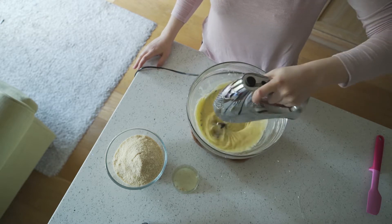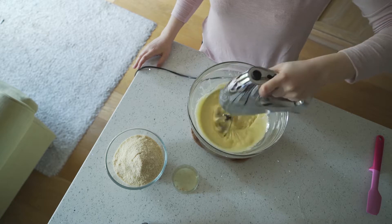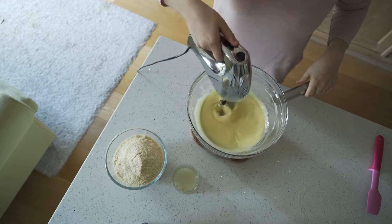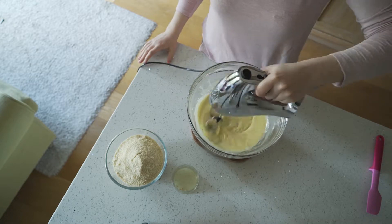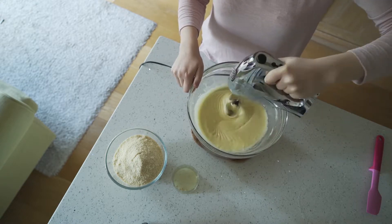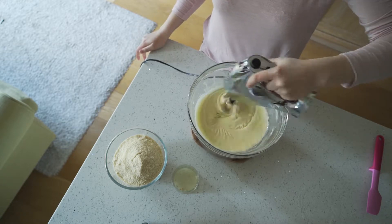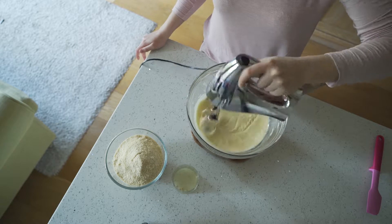At this point we're incorporating air into the egg mixture whilst we're cooking it slightly in order to thicken it. It's important to note that the eggs won't be totally cooked unless they're brought to a temperature of 71 degrees Celsius, and that happens a lot later than when we're finished with the mixture.